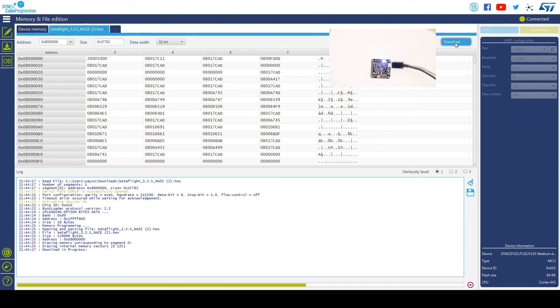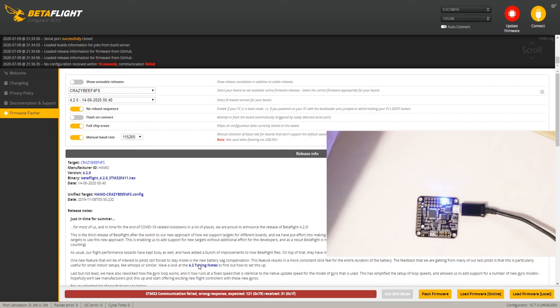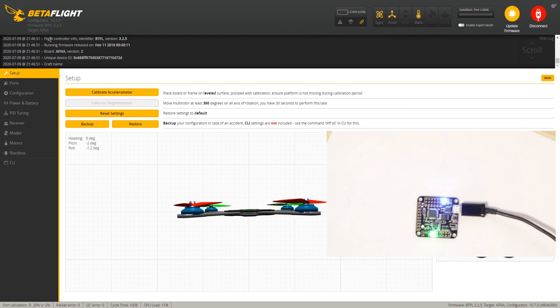We should have success. STM32 Cube Programmer is the software meant for the STM32 microcontroller — so if you can't use one, you can always try another. Now that we're done, let's unplug it and plug it back in. As you can see, it's got flight controller software loaded now. It's no longer in boot mode — it's operating. We're going to hit connect, and there we go.